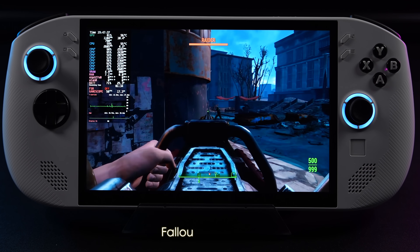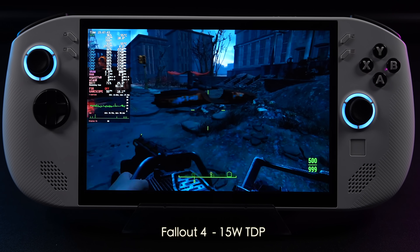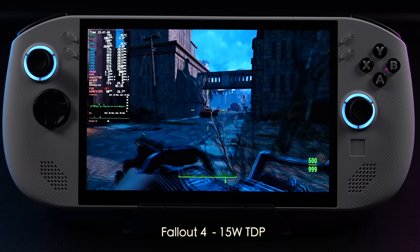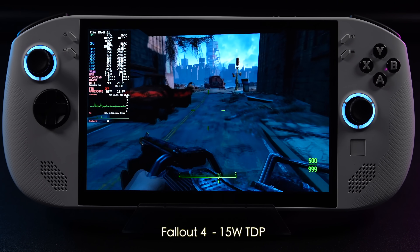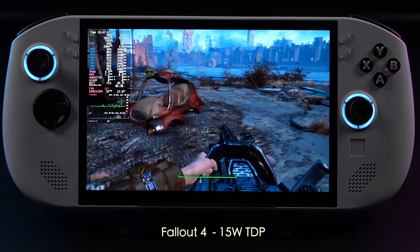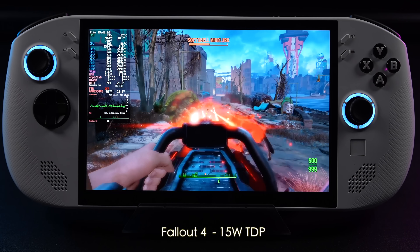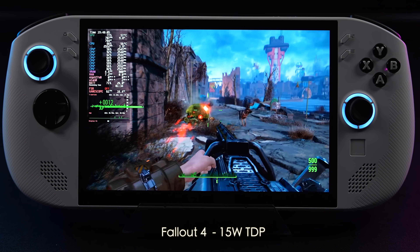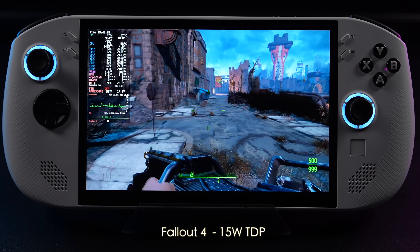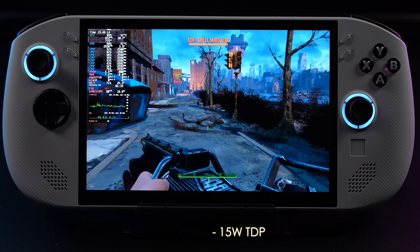I also tested Fallout 4. With SteamOS we don't have a way to adjust settings manually, so it runs the Steam Deck version at 15W TDP. In Windows with the Legion Go S this game doesn't perform well at all — even at very high TDPs it's hard to break 60 at low settings 900p. Here I believe it's set at 800p as the Steam Deck version, and we're right at 60 with occasional dips to around 56, but it feels decent. We can throw more wattage at it to lock it at 60.